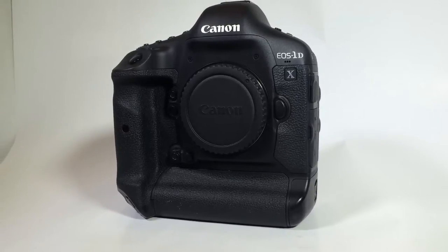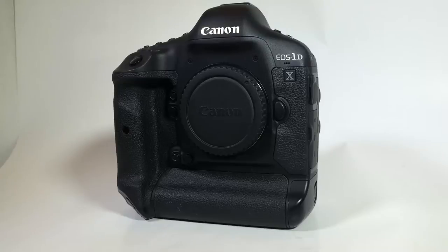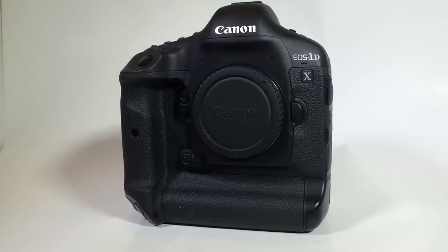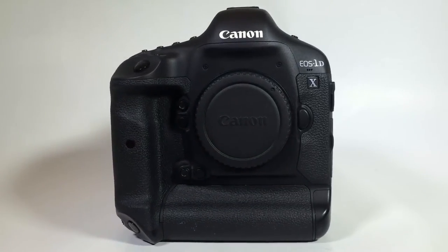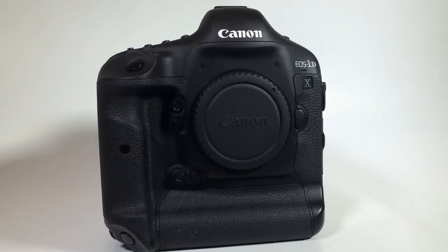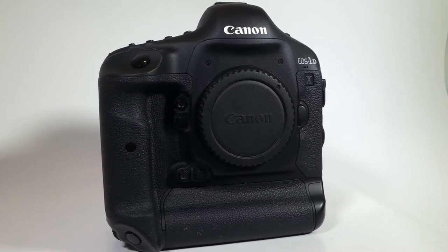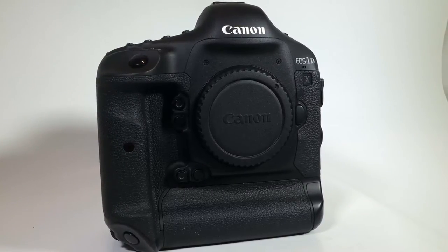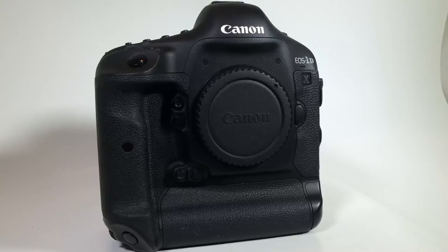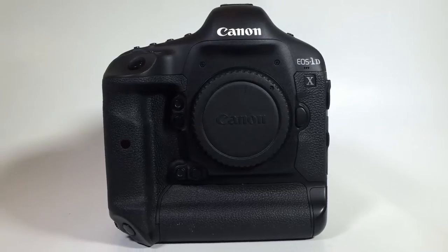We're going to be reviewing today the top of the line — the god of all of the EOS lineup of Canon cameras — the Canon 1DX. This is a most immaculate offering when it comes to quality of camera. I've been using it for a couple weeks now, testing it out. It is like working with warm, soft butter.